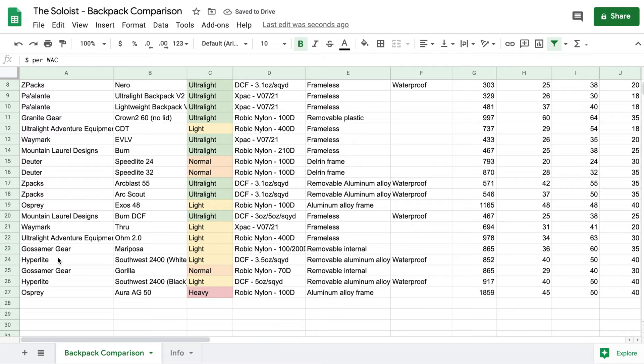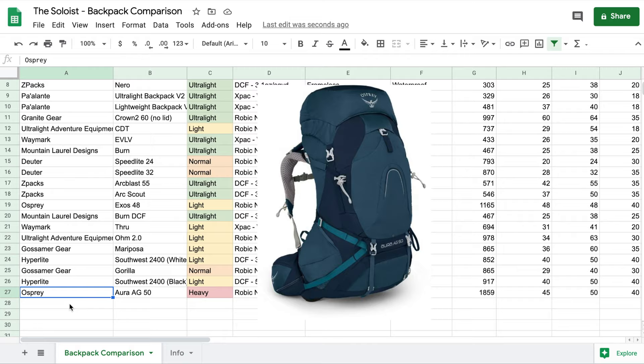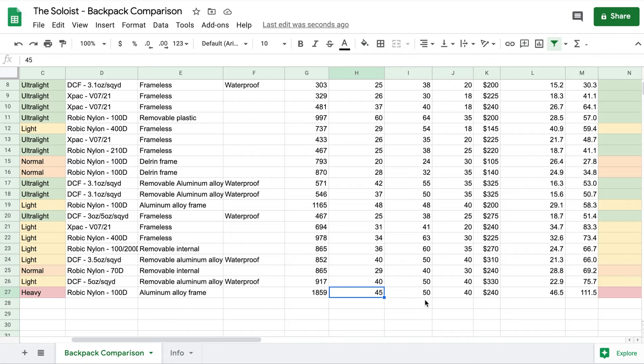Filtering back on dollars per WAC, at the very bottom of our list we see Hyperlite twice — because they're expensive and a little heavy for what they can carry. And finally, our heaviest backpack: the Osprey Aura AG50, a normal backpack for people not interested in ultralight, with comfort features, lots of straps, and load-bearing capabilities. It has a non-removable alloy frame, made of aerobic nylon, coming in at a whopping 1,859 grams for a 45-liter main body capacity. It has a dollar per WAC of almost 100.